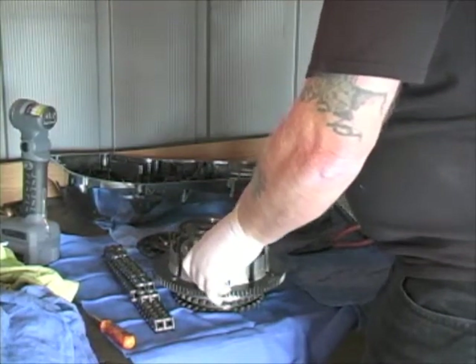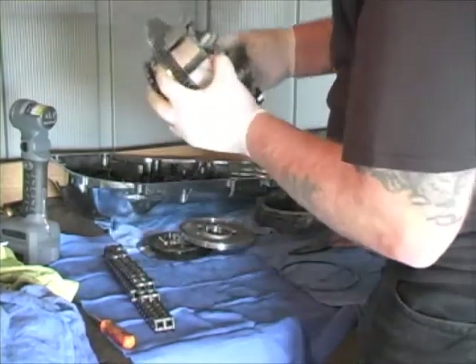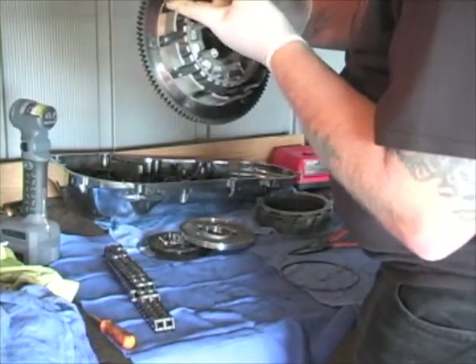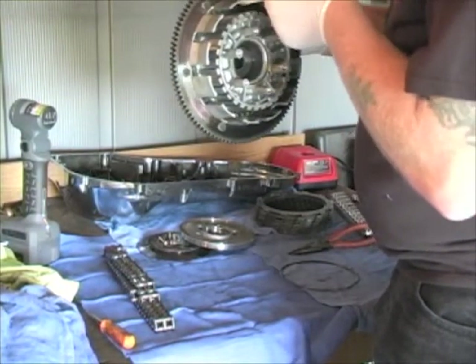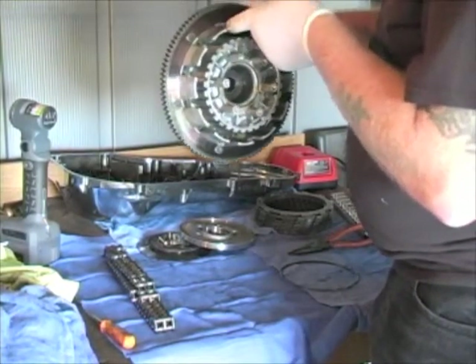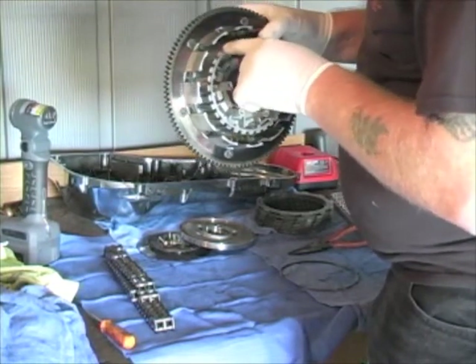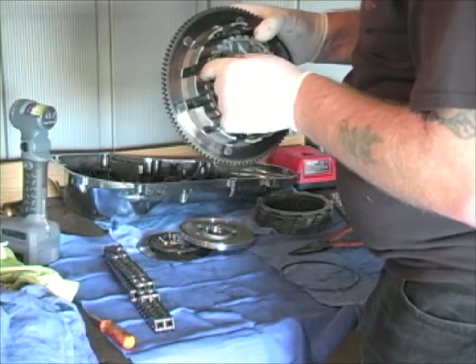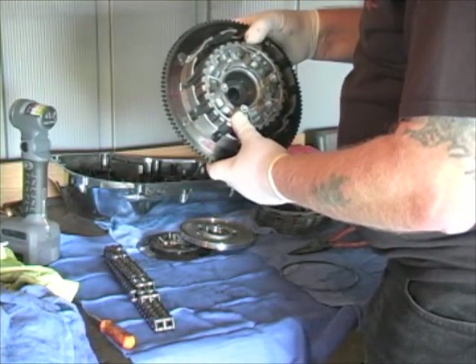We're going to leave that conical spring right in there. The other thing you want to check is on the basket itself, right where the plates meet, for any roughness that could cause the clutch to stick or be hard to shift. Same here on the center — any damage to the splines there would be a reason to replace that component.